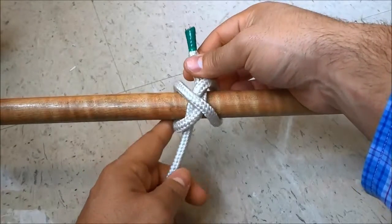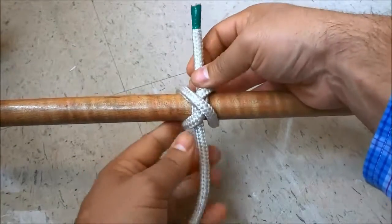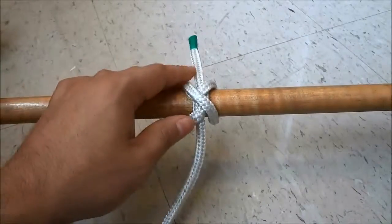And all that I have to do to finish it up is pull on both of the pieces of rope. And that's basically it.